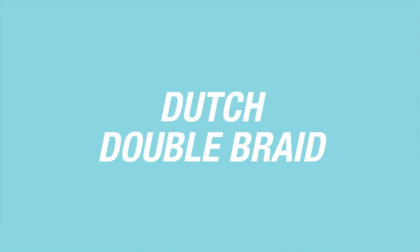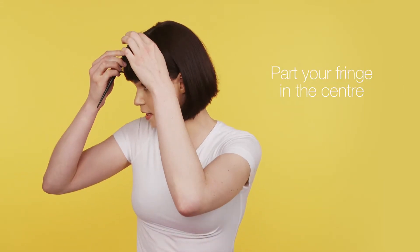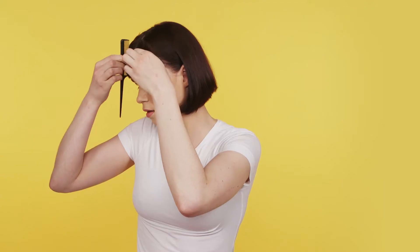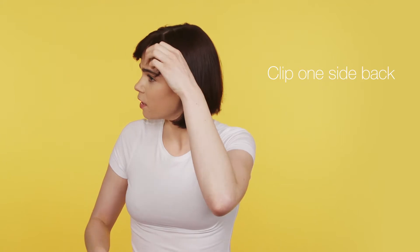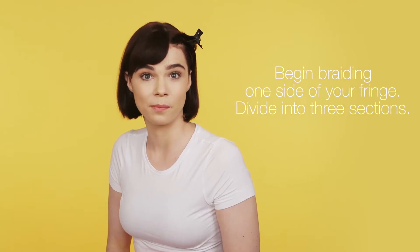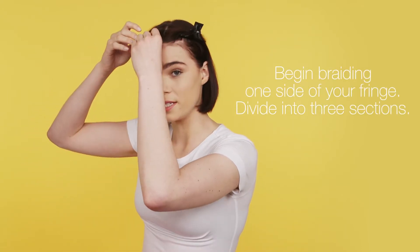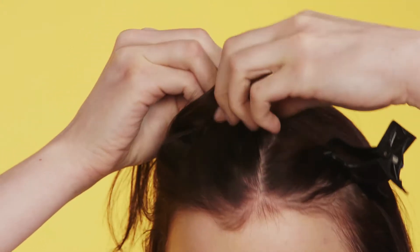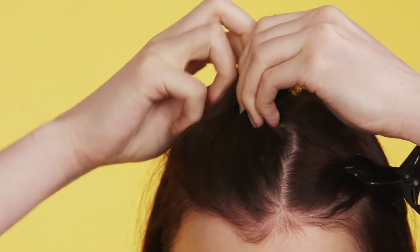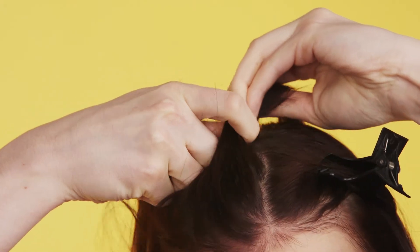The second look I'm going to do is the Dutch double braid. I'm going to start by parting my fringe in the center and clipping one side back. Next I'm going to begin braiding — I'm going to get three sections of hair and start by crossing the right section over the middle, and then the left section back over the middle, all whilst keeping it close to my scalp.